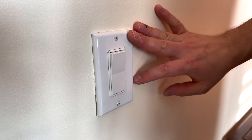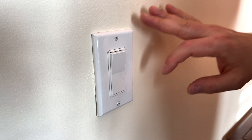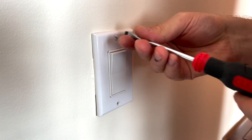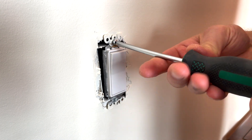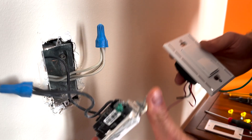Our first project is going to be to change this switch to a dimmer switch. First thing we need to do is make sure to turn off the power at the breaker. Next we'll start by simply removing the face plate, then remove the actual switch from the wall. We've pulled everything out.